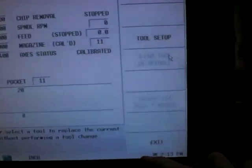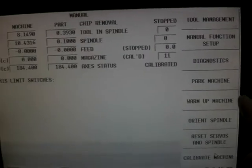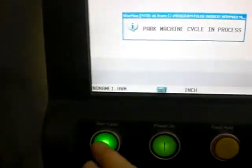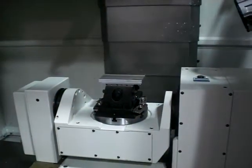Next, we have a very convenient method of parking the machine in the center of the table. I go and I hit the exit key to get out of the menu I was just in. I hit 'Park Machine' and once again I have to hit start. When I do that, it moves the machine to the center of the table. After a couple seconds, it will shut down the servo power and turn the lights off.